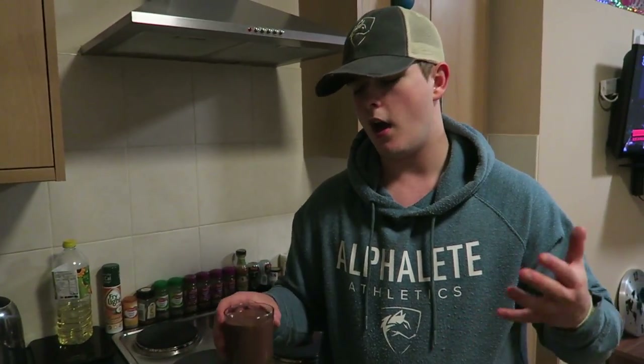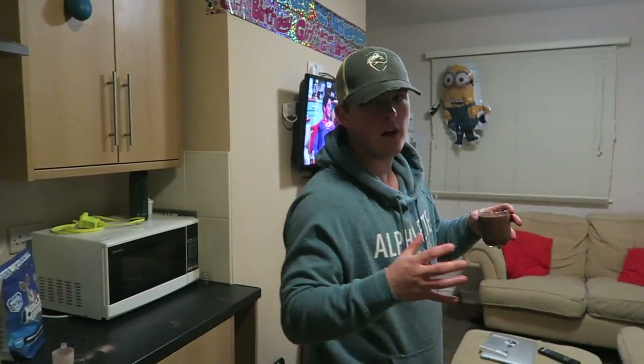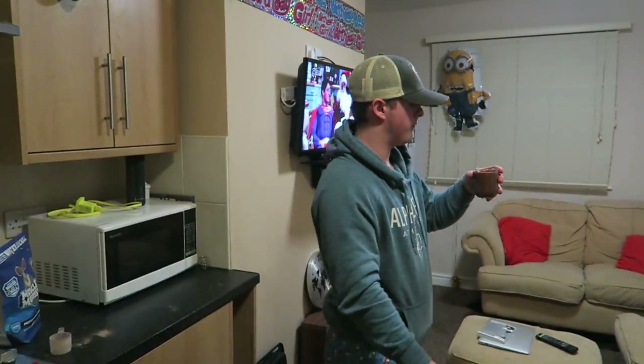So that's that. We're going to put that in the fridge and leave it overnight — it only takes two or three hours, but it's around about eight o'clock now so we'll leave that in the fridge and catch up with you guys later.